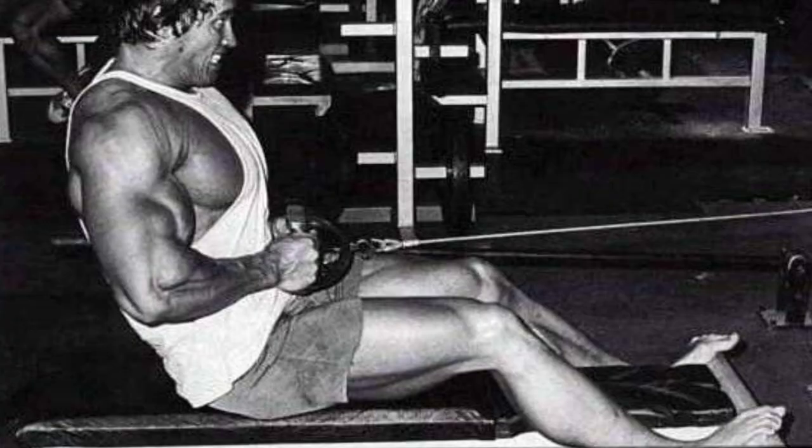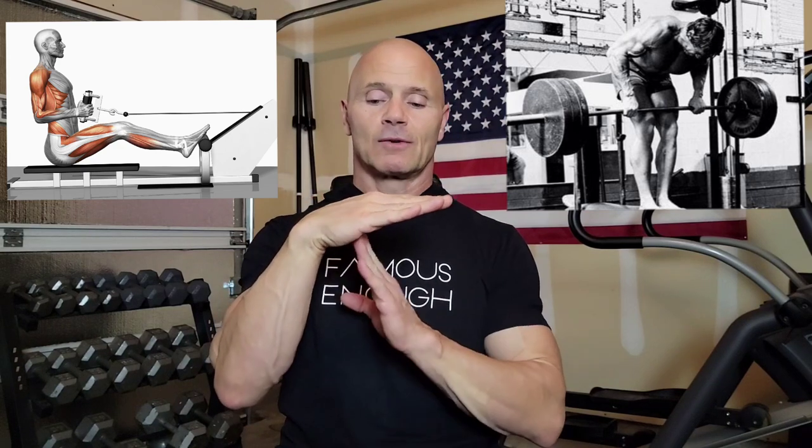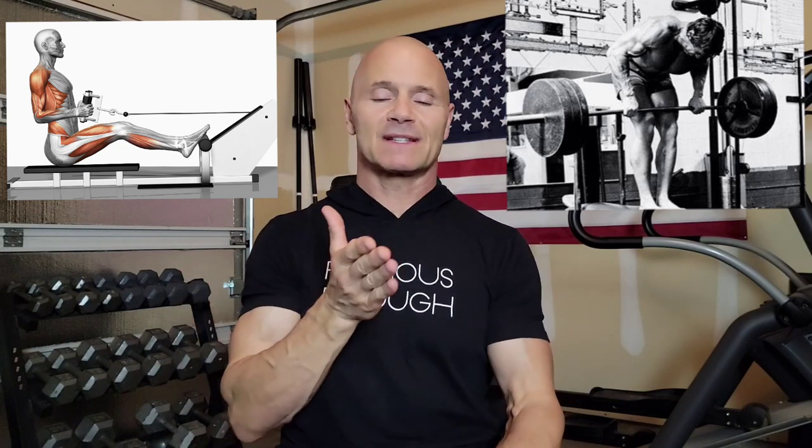Secondly, the cable row is not better or safer than the bent-over barbell row. The cable row and the barbell row both involve your torso being at a 90-degree angle to your legs. In the cable row, you're sitting upright with the cable going toward you, pulling the weight in with your back parallel to the resistance. In bent-over barbell rows, the resistance goes directly against the muscular contraction of your lower back. Either one — they're both the same position.